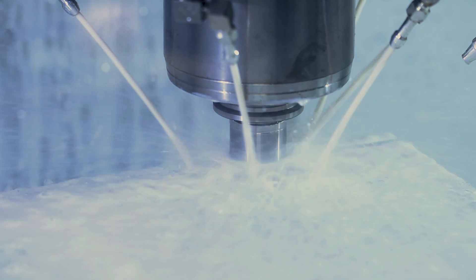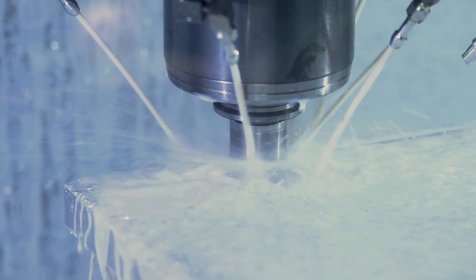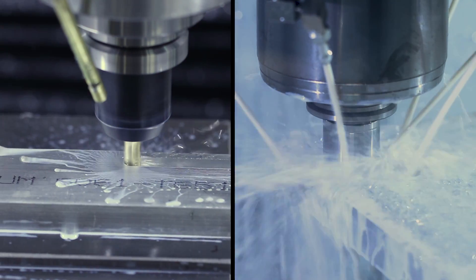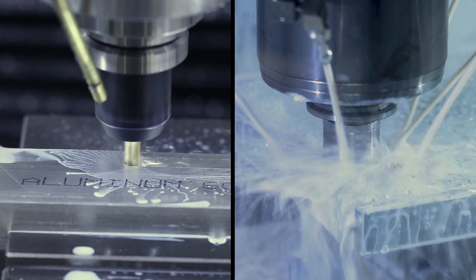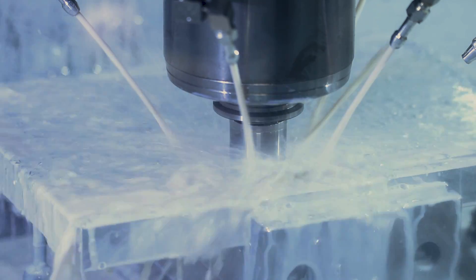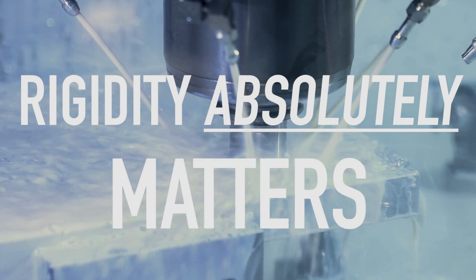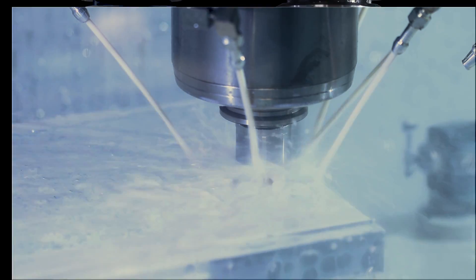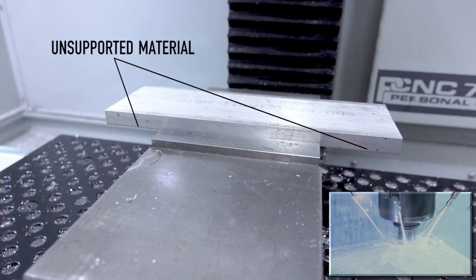One of the key takeaways for me in experimenting with these slotting recipes was just how helpful flood coolant can be to your overall process reliability. We love our Fogbusters and MQL systems, which can be quite powerful. But the takeaway here is: if you're going to slot, you're going to be able to push that slotting tool harder, deeper, and more reliably when you've got a flood coolant system. And as always, rigidity absolutely matters — and when I say rigidity, I mean everything: your overall CNC machine, the length of the tool holder, the stick out of the tool within the tool holder, and the stability of your workpiece.